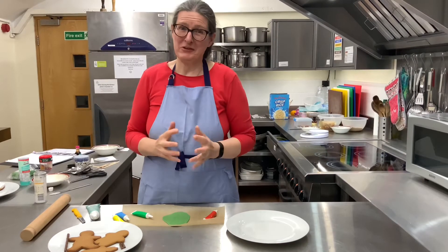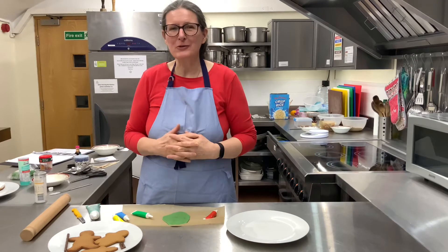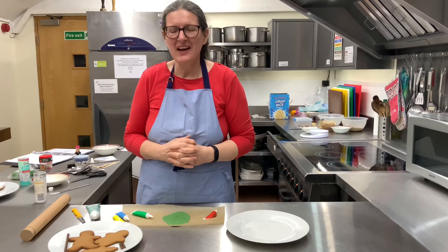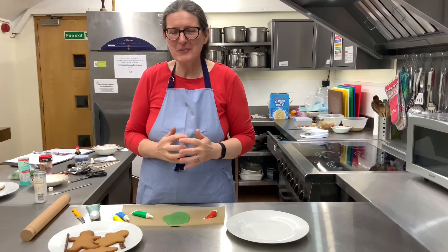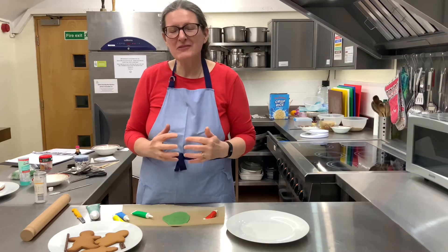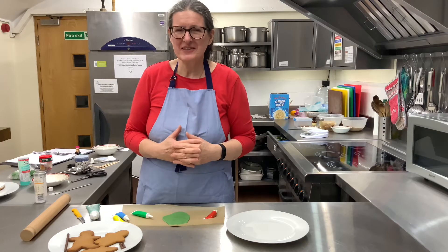Hi, it's nearly Christmas! I bet you've already been opening the windows on your Advent calendar. Today we're going to make some shepherd cookies — well, we're not going to be making the biscuits, but we're going to be decorating some gingerbread men.